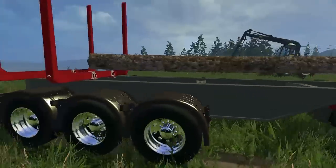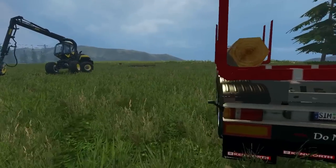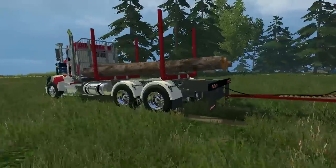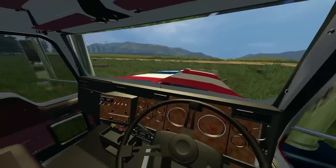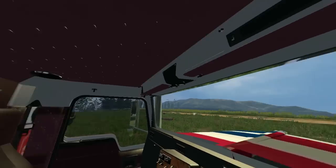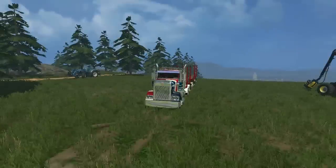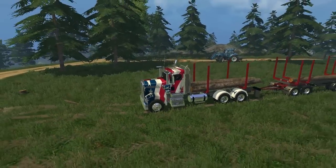Very detailed and everything looks great. The trailer itself is even detailed — it's a very good matching set. If we hop in the cab here, it's a right-hand drive. The gauges are a little detailed inside, not too bad though. The color is what gets the truck itself — it makes it look just 10 times better. It's all American; it screams American literally.